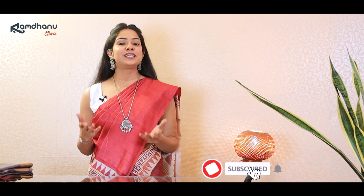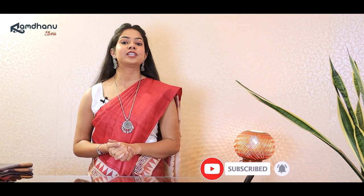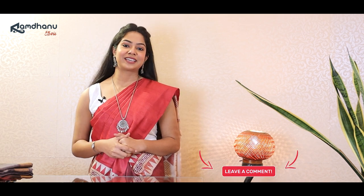Hope you liked this episode of the Six-Yard Exhibit. Please do subscribe to our YouTube channel and hit the bell icon so that you get notified about all our latest and upcoming collections. If you have any queries please do drop a comment in the comment section below. Don't forget to like this video and stay tuned for more such content from Ramdhanu. Thank you.